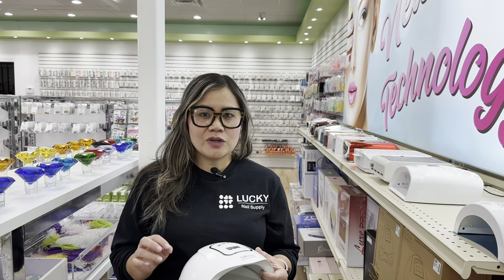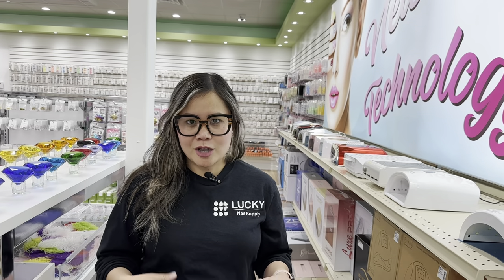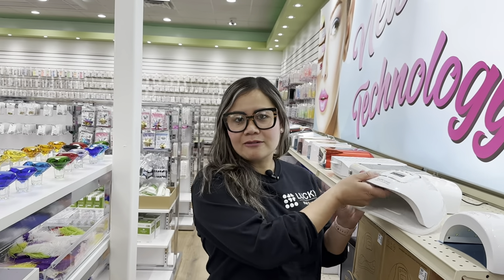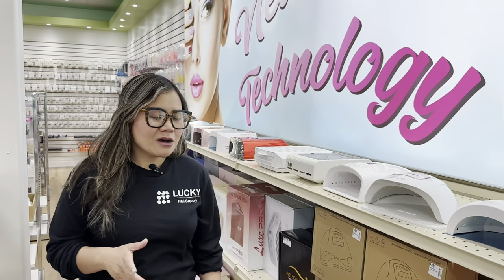Now if you are a professional — meaning you're doing it for a living — you're working at salons and doing 10 to 15 customers a day. I want my lamps to last and to be strong. Durability is what I'm looking for. I want my lamps to be able to dry as quick as possible, because time is money.